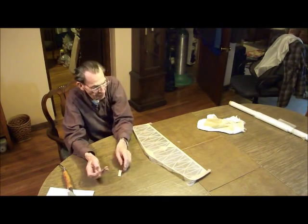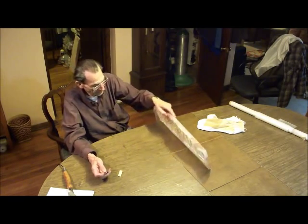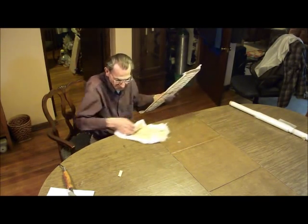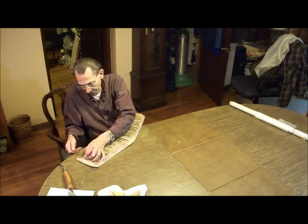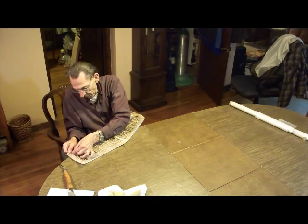Hard to beat a straight edge razor blade - nice, fresh one. I buy them by the hundreds. Hard to beat them. And then it's just trimming like you would trim.